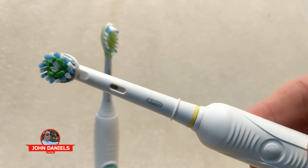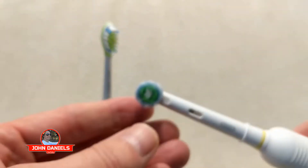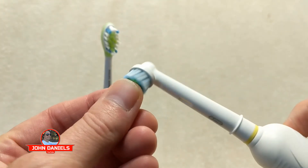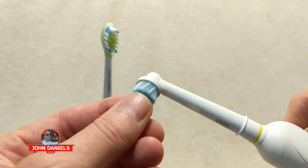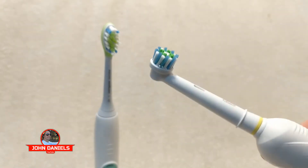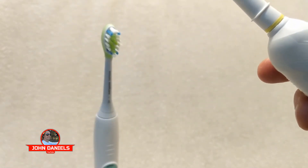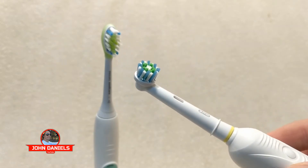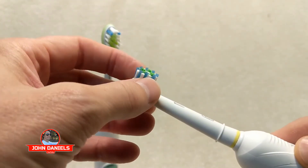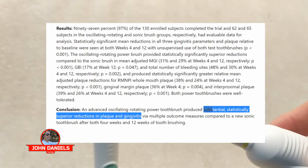If you're looking at getting a toothbrush and on the fence about which one to try, definitely give the Oral-B a shot — it is incredible. You can see how it's rotating. I like the sound of it, and my teeth and gums feel so much better using this. This is heads and tails above the Sonicare. You can actually look at studies that have been done, and one study showed that the oscillating and rotating action does substantially better than the Sonicare.